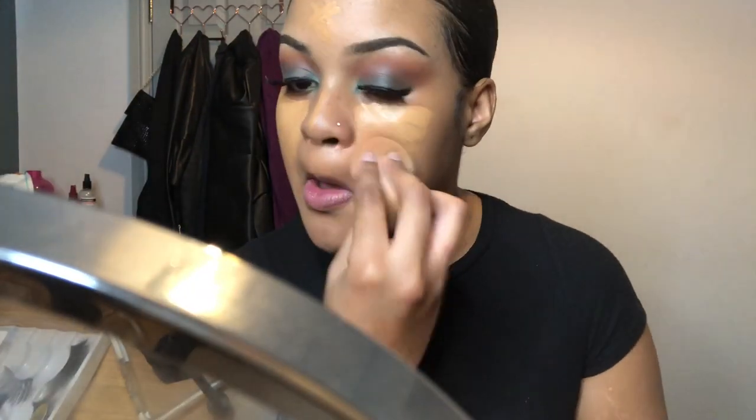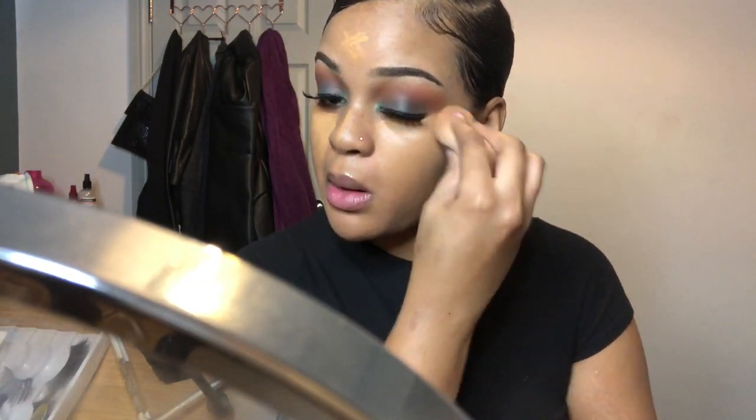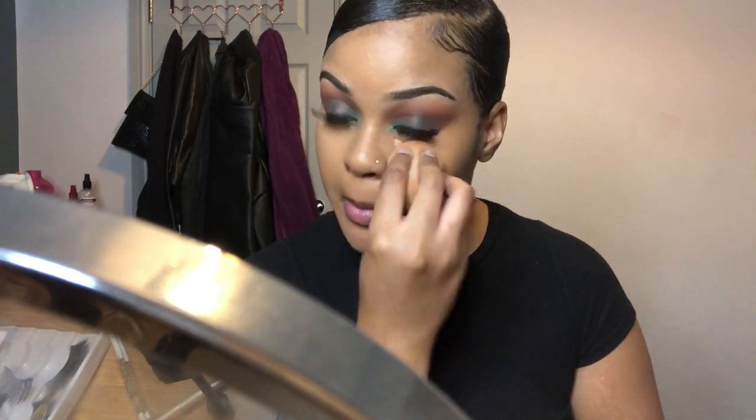Next I'm going to conceal my face and use it as a highlighter with the NYX Can't Stop Won't Stop in the shade Golden, to enhance my cheeks, nose, and forehead. After blending that out with a damp beauty blender, I'll go in with an even lighter shade — the LA Pro Girl concealer in the shade Pure Beige — just to brighten up my under-eye area even more.